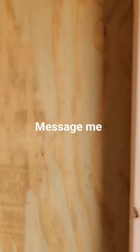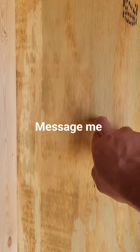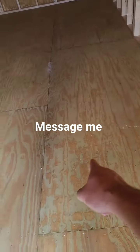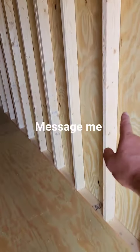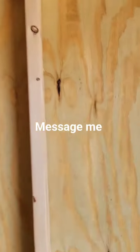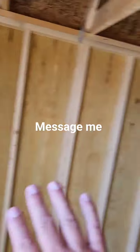You're getting T111 plywood that's 5/8 inches thick in the wall siding, and you're also getting plywood in the floors. Most of my competitors do not use plywood in the walls and floors, but we do — 5/8 inch thick on both of them.